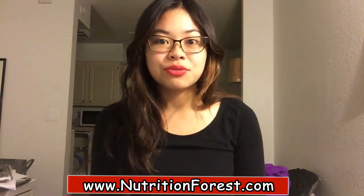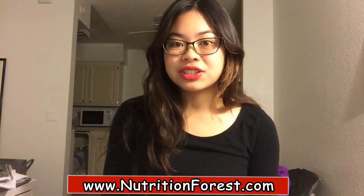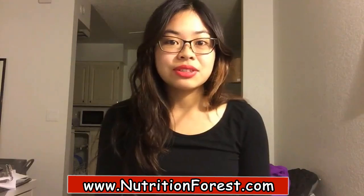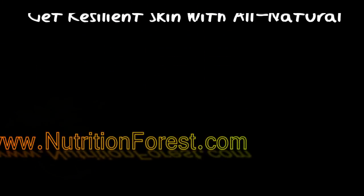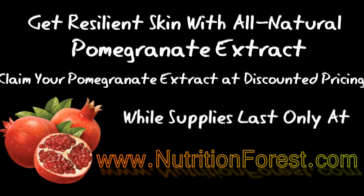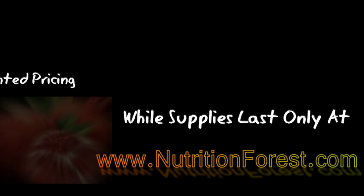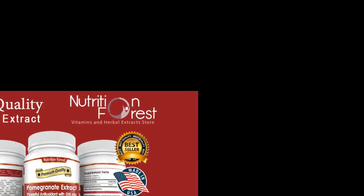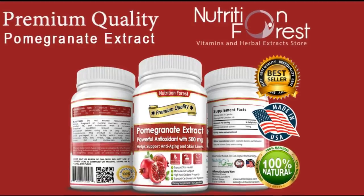My husband and I take this capsule for its antioxidant properties and to help improve cardiovascular function. I'm very pleased with the results that I have seen, and I highly recommend Nutrition Forest pomegranate extract.